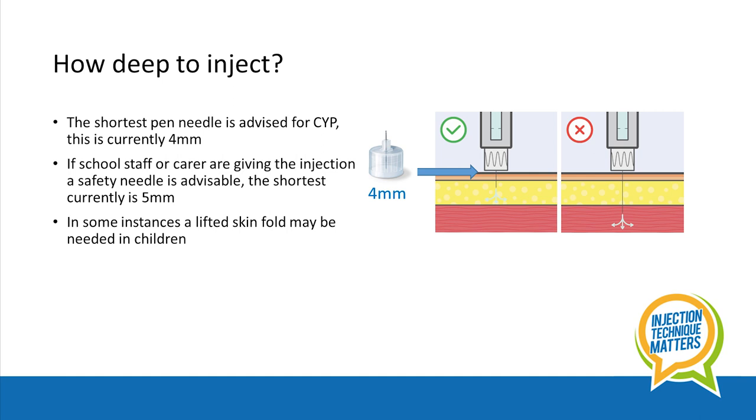However, the shortest safety needle currently available is five millimetres. So although a lifted skin fold is not usually needed, it's a good idea to discuss this with your healthcare professional, especially for two to six year olds, very thin children, and for those requiring someone else to inject for them.